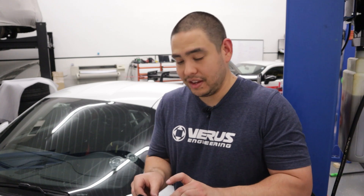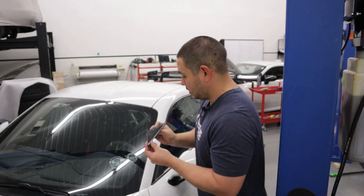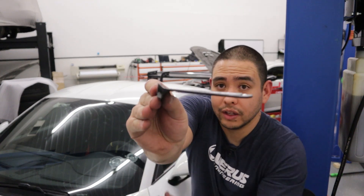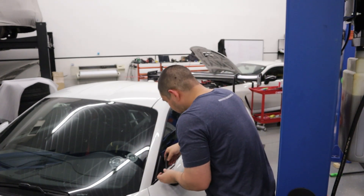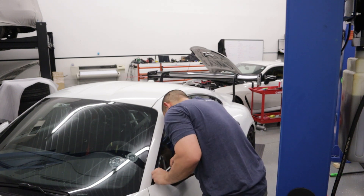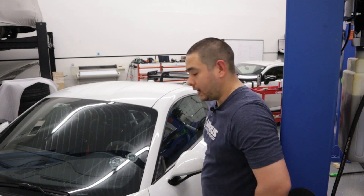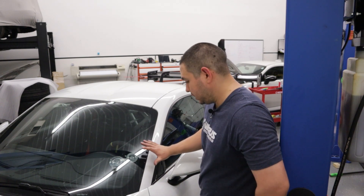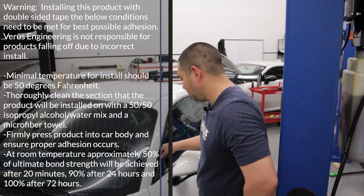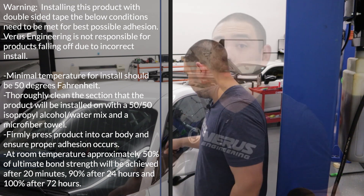Alright, we've got all of our pieces of backing removed off of the wind deflector. Now we're simply going to follow that little curve there and follow that contour around this window gusset piece. We're basically just going to apply it like that. We will need to apply even pressure and follow the guidelines for the correct amount of bond strength and how long it will take to achieve that.